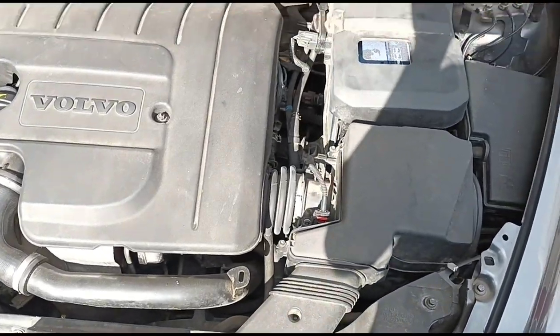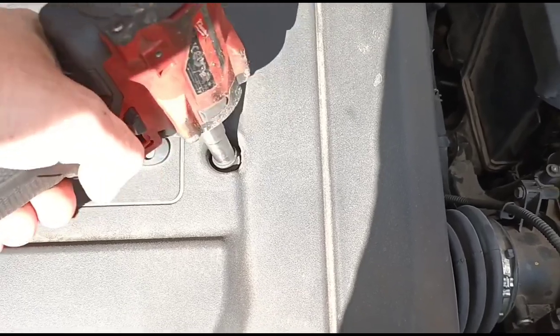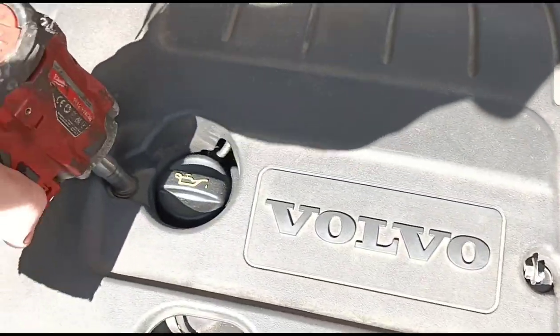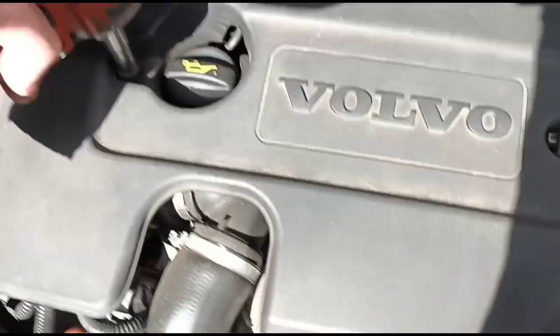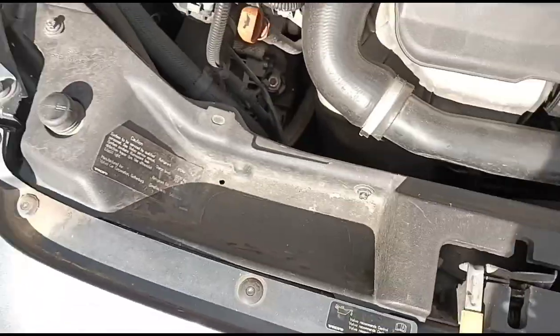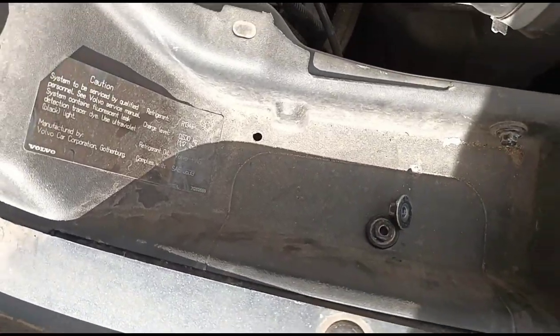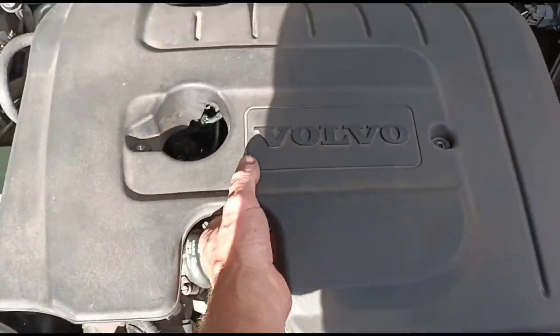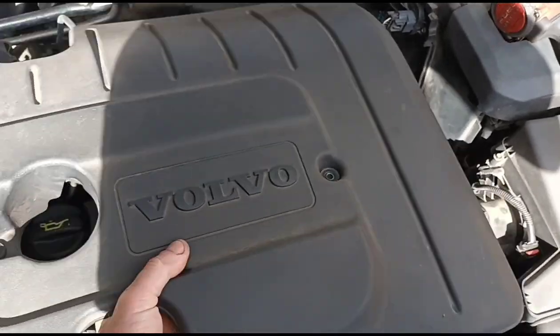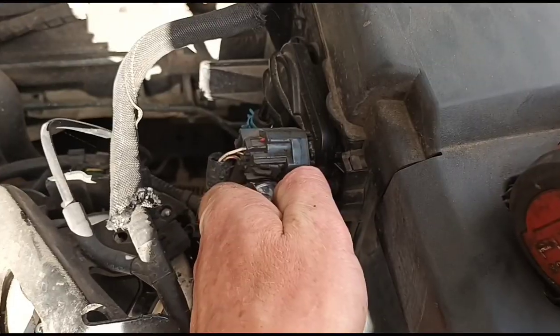We've got a couple of 10mm bolts here to get the engine cover off. Most Volvos have a handy little compartment where you can store your bolts. We'll take the engine cover off - it's a little stuck on this side at the grommet there.